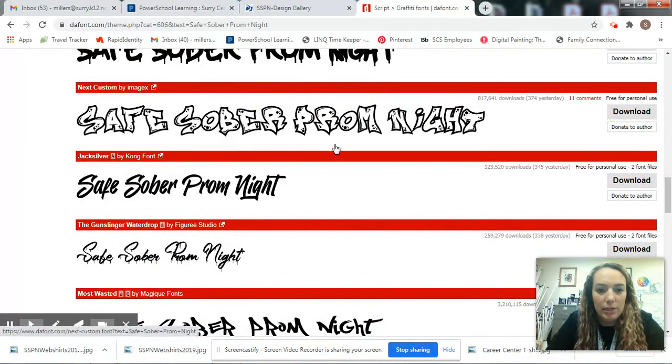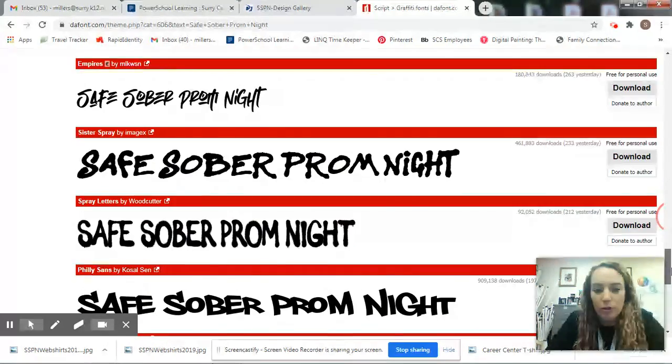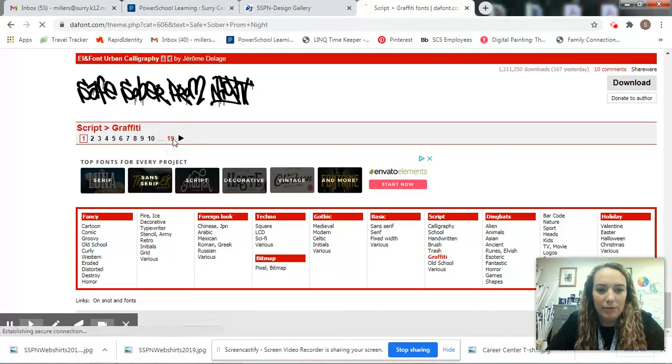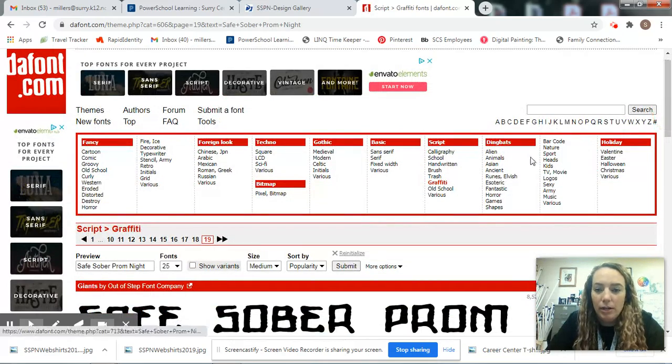You can see different details in some of the words and then you'll be able to make your decision as far as which one works best for your design. If you go all the way to the bottom, you can see there are 19 different pages of graffiti fonts — and that's just graffiti.